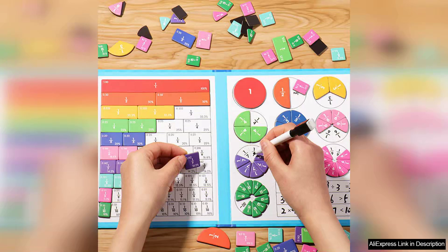Magnetic Fraction Learning Math Toy is an exceptional educational resource that aligns perfectly with Montessori principles. Crafted from high-quality wood, this toy is not only durable but also visually appealing, making it an excellent addition to any learning environment.